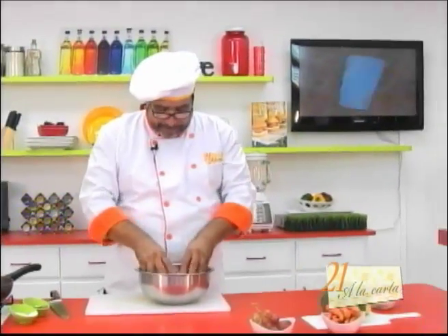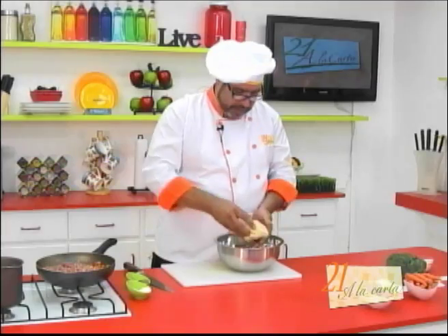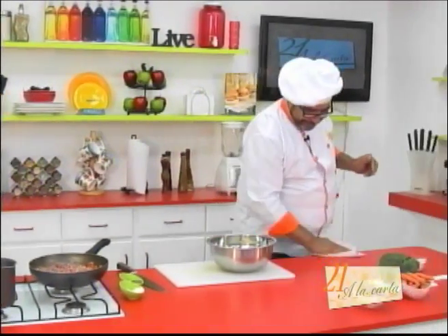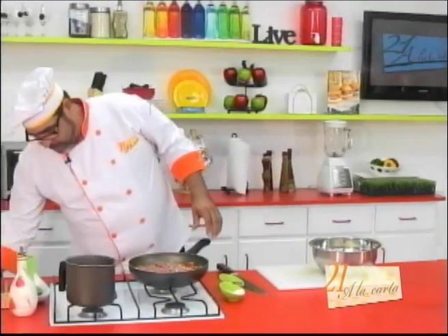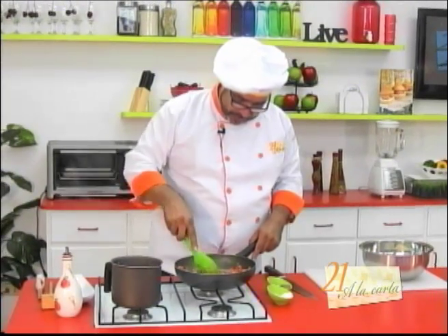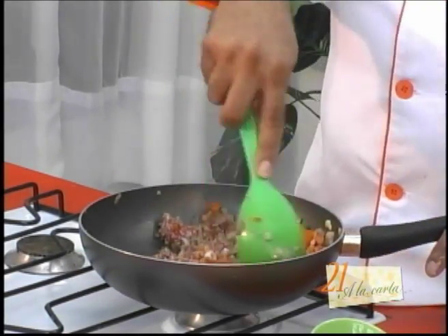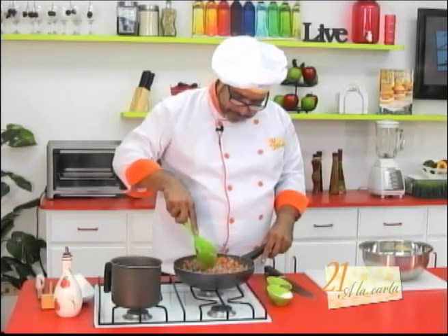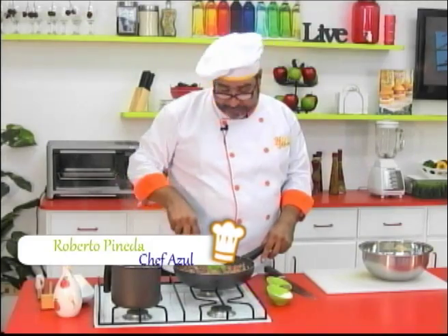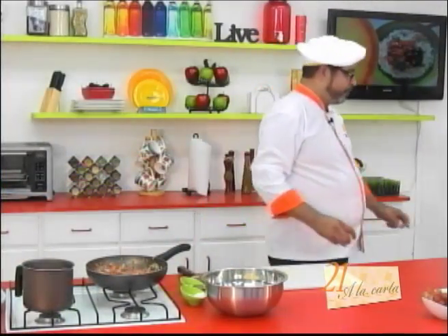Ya cuando nuestros ingredientes están bien mezclados, vamos a empezar a amasar. No hay otra forma de amasar más que con la mano. Vamos a mezclar lo que va a ser nuestro relleno. Queremos que nuestra carne quede bien cocinadita con mucho sabor. Yo solo le he puesto cebolla, tomate y ajo; sin embargo, si usted le quiere agregar algún otro vegetal, puede hacerlo. Recuerde que usted conoce el gusto de sus hijos. Estas perfectamente las puede hacer un día antes y ocuparlas como cena inclusive, no es algo exclusivo para loncheras.